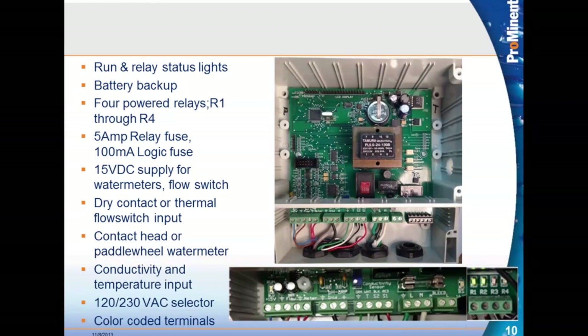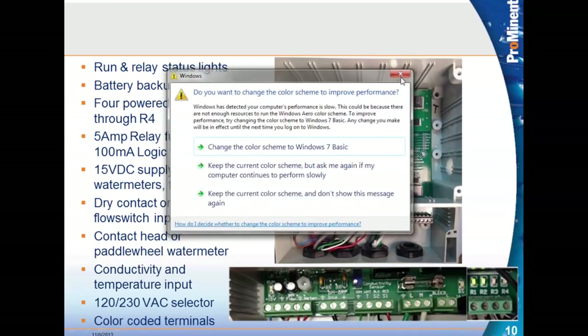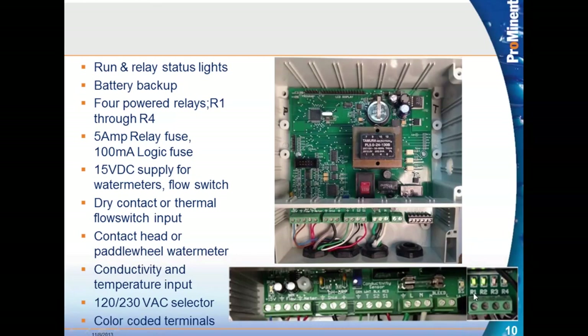The SlimFlex has the same three communication options as the MicroFlex. It has run and relay status indicator lights. You can see the indicator lights showing that relays one and two are currently on and three and four are not. If the controller says relay one is on and the light is not on and your pump isn't running, you know there's a problem with the controller. If the light is on and your pump is not on, you have a problem with the pump.